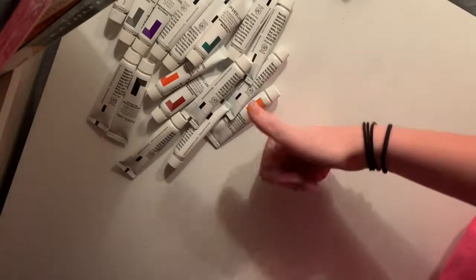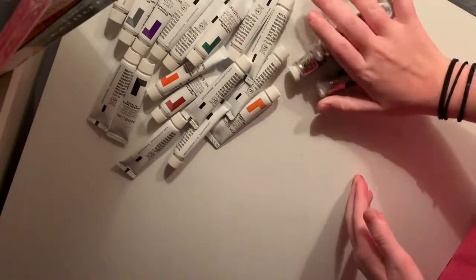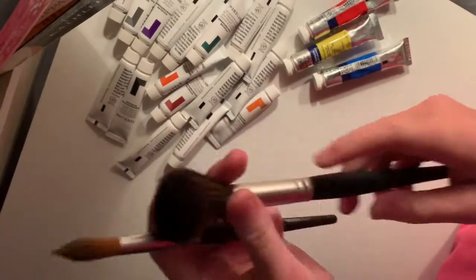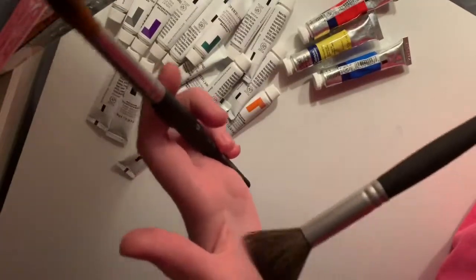I got three colors — the primary colors — because I wanted to make my own palette. But guess who didn't get a palette? Me. And then I got these two brushes. One's a mop brush and then another one's a round brush. This is the mop brush — I love it so much. It's so soft. It's like a big makeup brush.